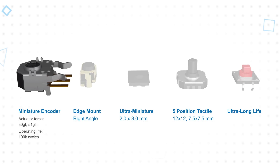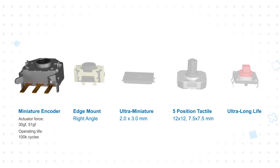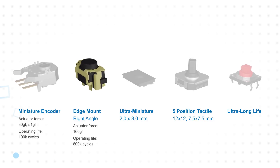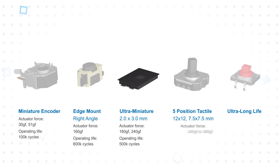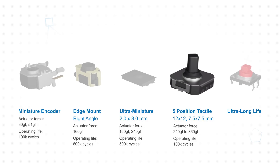The family includes miniature encoder switches with a screwdriver slot actuator that is turned to open or close the switch, an edge mount right angle option, ultra miniature surface mount tactile switches, and five-position tactile switches that can be actuated in four directions and have a center push button.